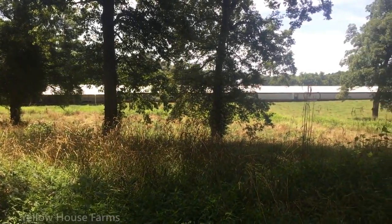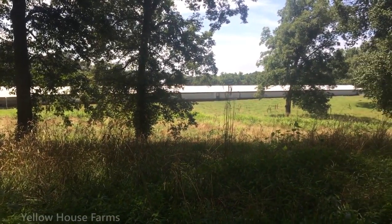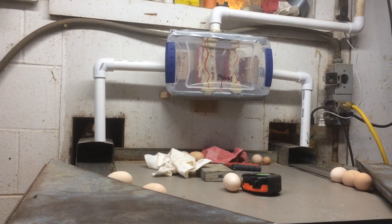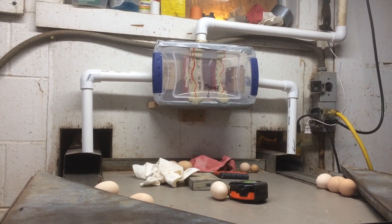Hey, I'm Gabby. I'm a lifelong chicken farmer out of North Georgia, and today I want to make a special system to help me do the most important job on my family's farm.